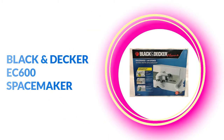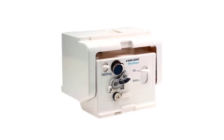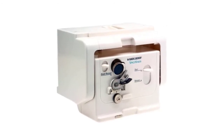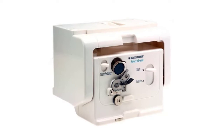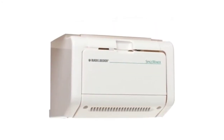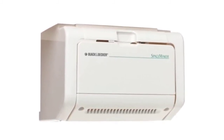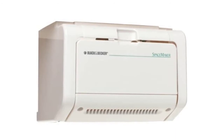At number one: Black and Decker EC600 SpaceMaker. This SpaceMaker delivers a great user experience while also being aesthetically pleasing. It's built from 18/8 stainless steel that ensures long-term durability. Additionally, it has a face-pull open feature which can be open when in use and saves space when closed. This electric can opener can easily be mounted under any standard cabinet.